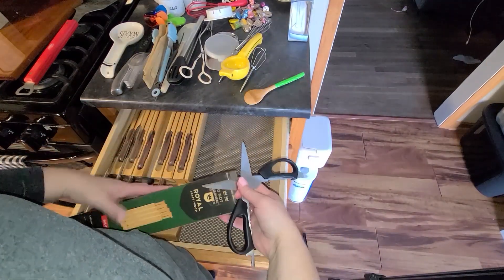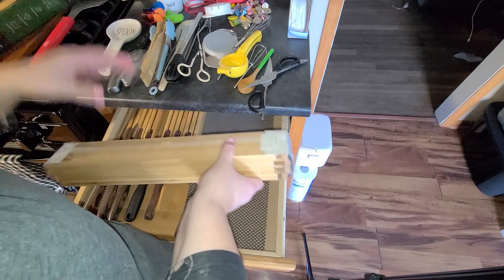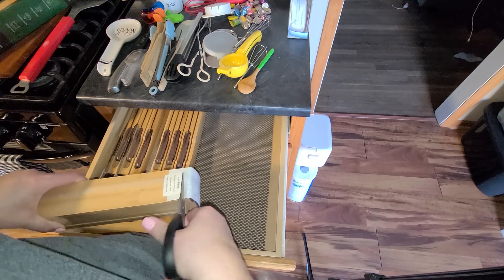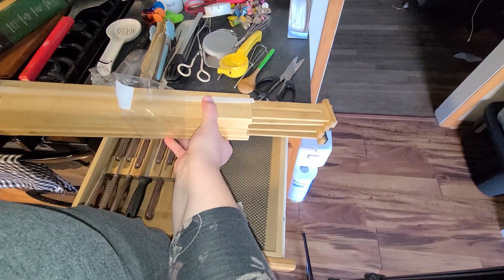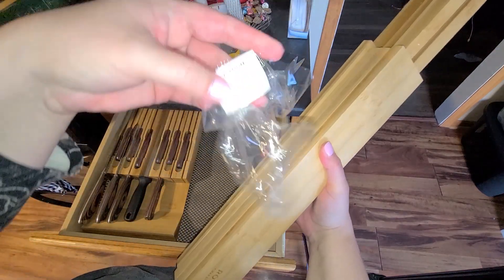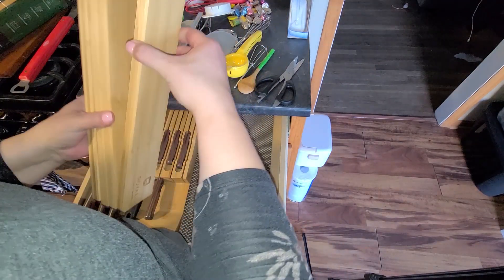I haven't even opened it — I don't even know how to do it. I figured we would figure this out together. I'm nervous because that's just the way I am. Holy crap, that scared the crap out of me! I'm glad I caught that on camera. I think it did warn me — right here: Caution, spring under... Use caution when removing the seal. You think?